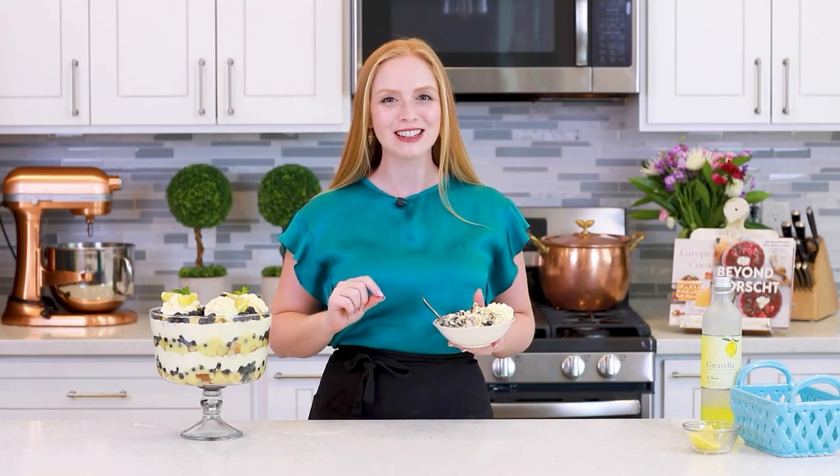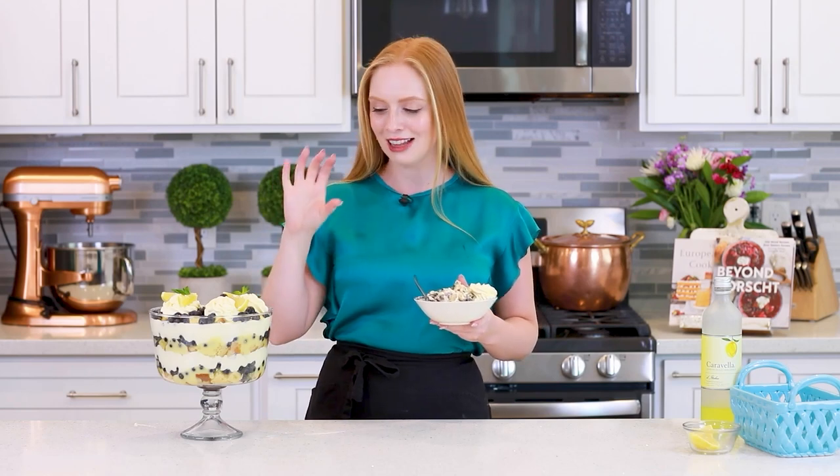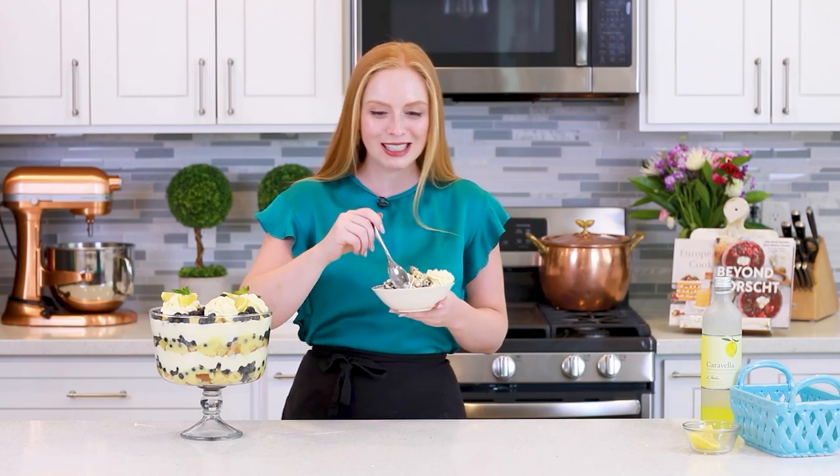For the full list of ingredients and the written instructions, head on down into that video description box! I'm also going to link up my lemon pound cake and my lemon curd. Of course, you can do this as a no-bake — just buy angel food cake and buy some canned lemon curd at the store! Time to dig in and enjoy!